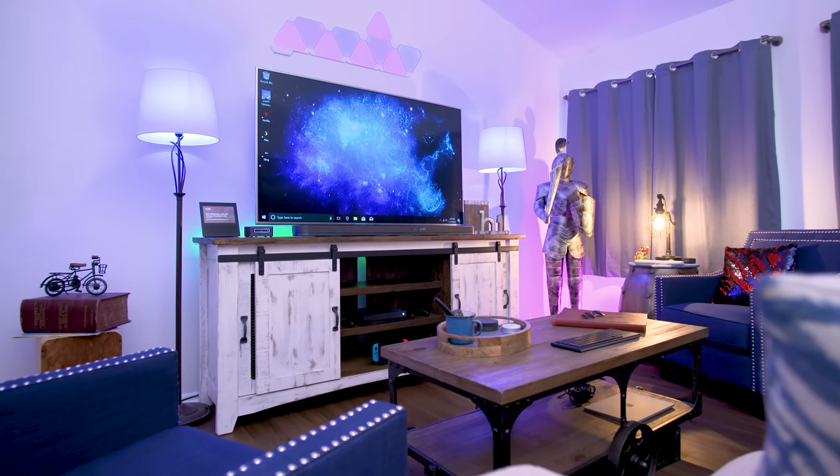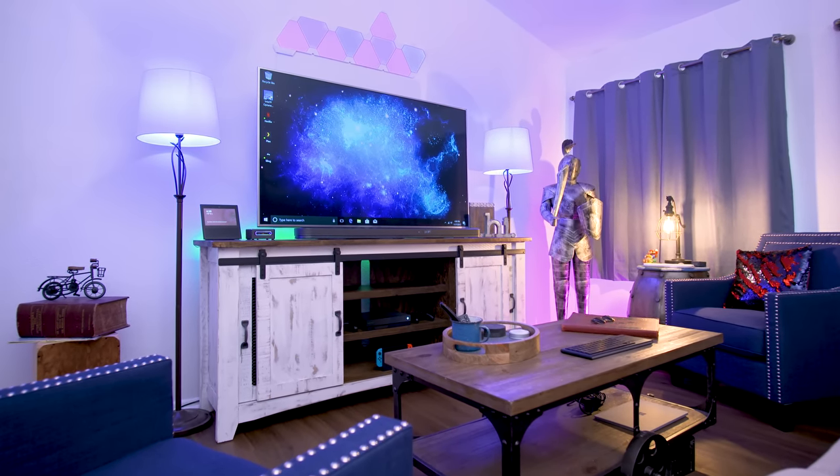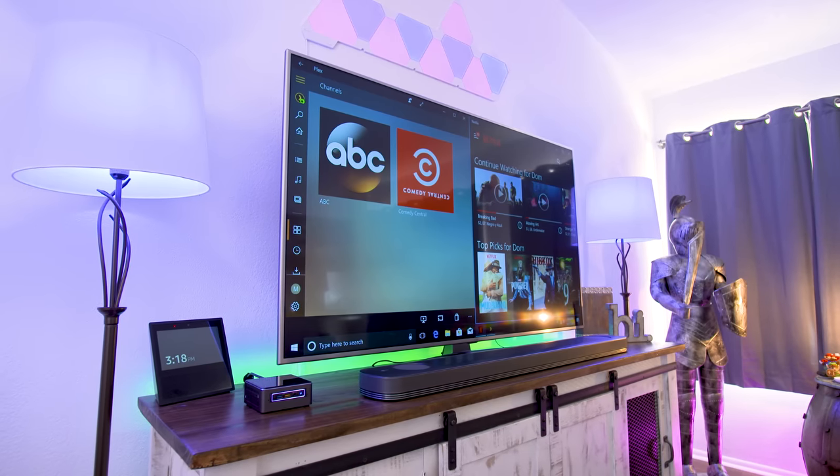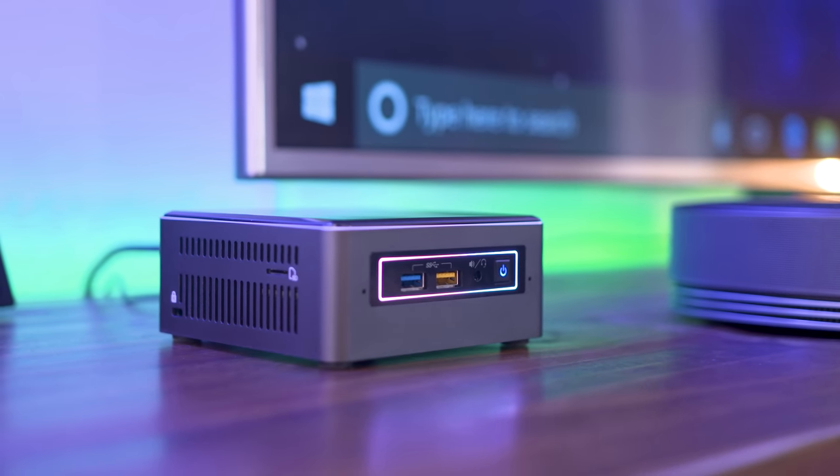What's going on everyone? This is Dom and welcome to my ultimate streaming setup sponsored by Intel and Seagate. The focus here was creating a streaming setup that can do virtually anything, and with the help of the Intel NUC Mini PC, that is definitely not a problem.